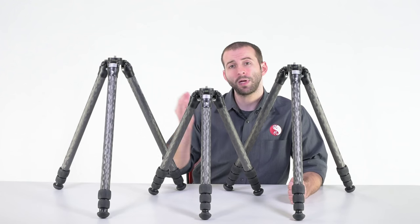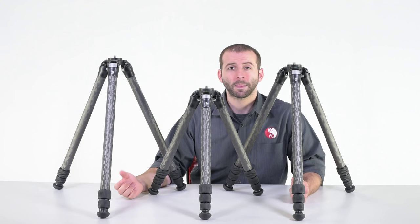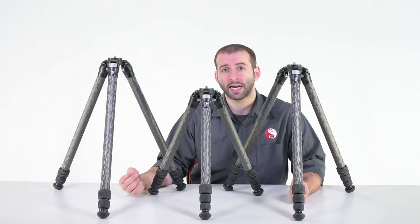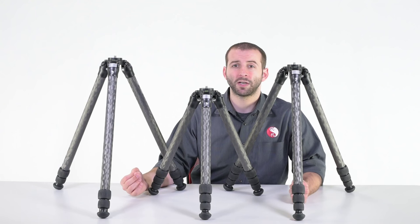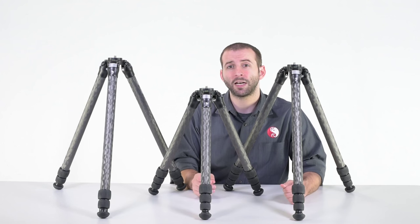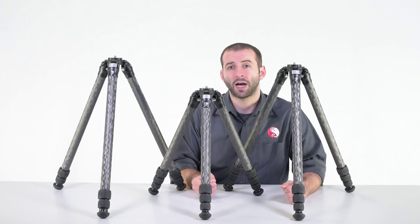The major difference between the TVC-23 and the TVC-24 is, of course, their collapsed length. The TVC-23 is going to be a little bit more rigid when fully expanded because it has one fewer leg section, which makes it great as a general all-purpose tripod. However, if you're looking for something very portable and easy to take with you for international travel or backpacking, the TVC-24 is going to be a better bet, though it will be ever so slightly more restricted in its height, coming in at 49 inches.